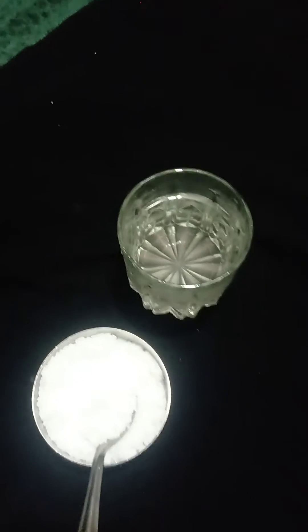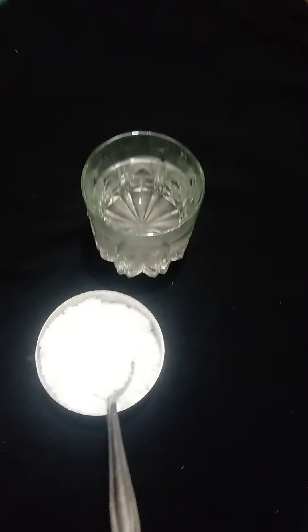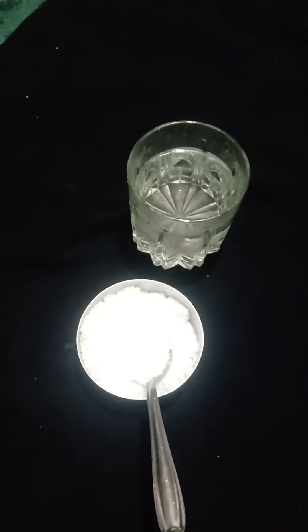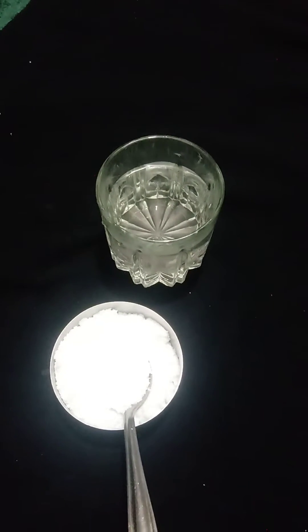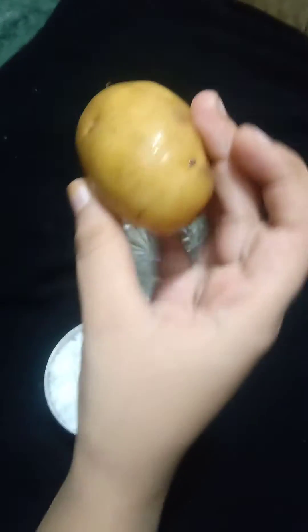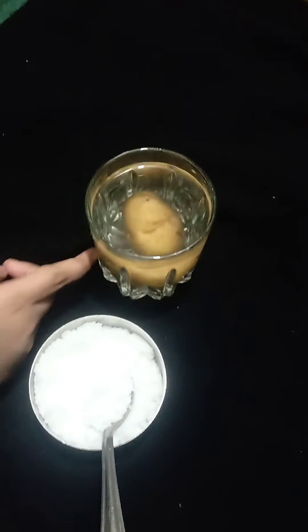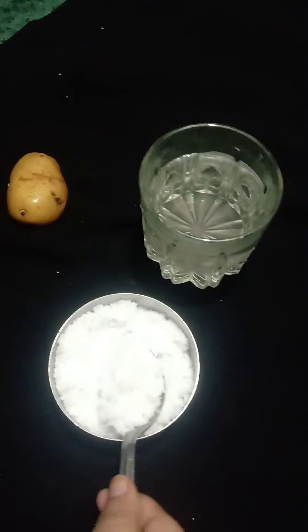Hello guys, today we are doing a new experiment. See, this is a potato and this is normal water. When I put the potato inside the water, see what happens — it goes inside and sinks.